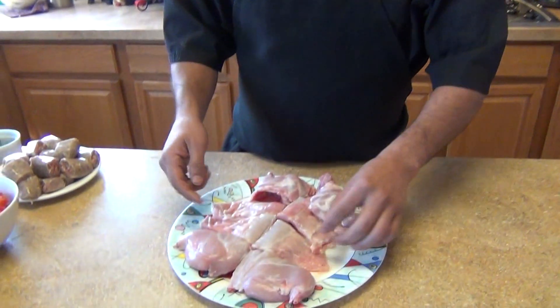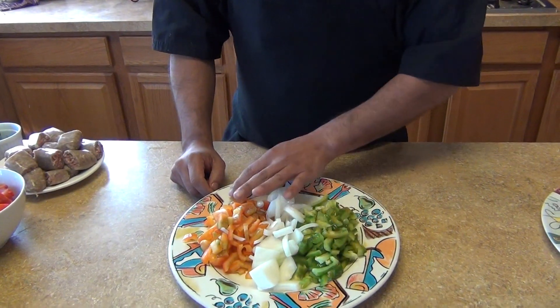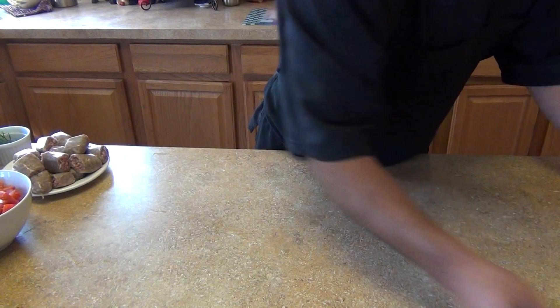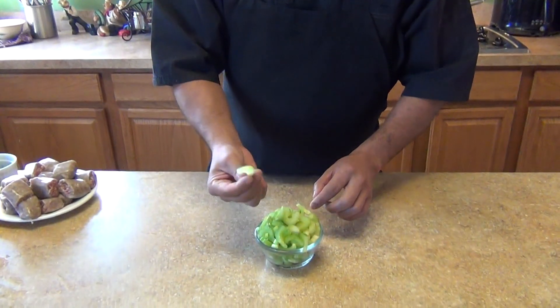For ingredients, we're going to need one piece of rabbit, about two pounds, already quartered. Then we're going to need some bell peppers, one of each, half an onion sliced in a half moon. And also some celery, this is two ribs, cut them in slices.